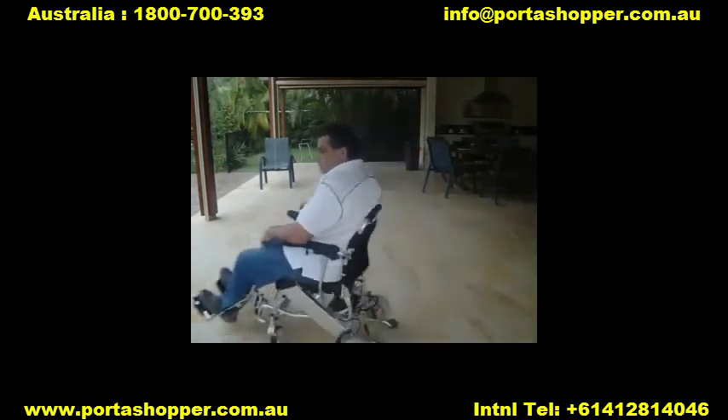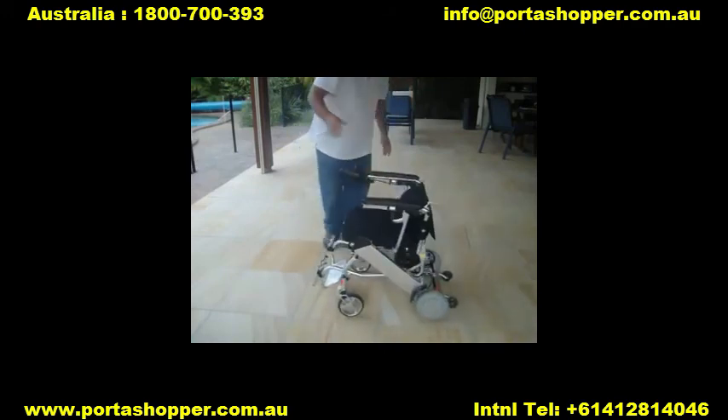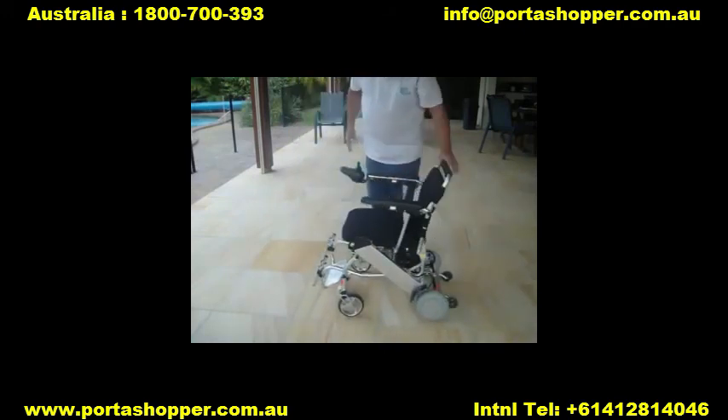If you want to take advantage of the portability that will allow you to travel without boundaries, I suggest you move fast and secure one now to avoid disappointment. Just visit our website at www.portoshopper.com.au to claim your free Big Easy Kit now.